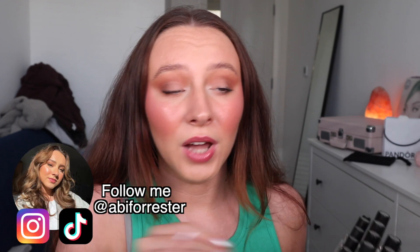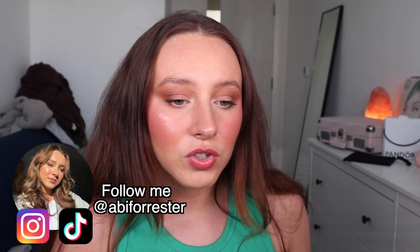Today I'm doing a MAC collection lip swatch video. It's such an old school YouTube video to film but I don't care because I just want to do it. I feel like it would be a fun little video. I don't tend to reach for lipsticks anymore — I'm very much a lip liner and a lip gloss girl — so I thought this would be a really good way to look at my MAC lipsticks and find out what shades I have.